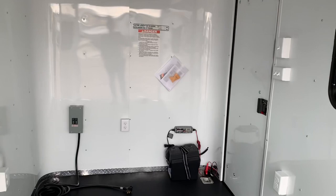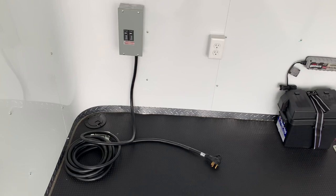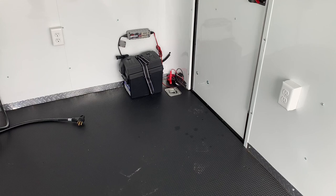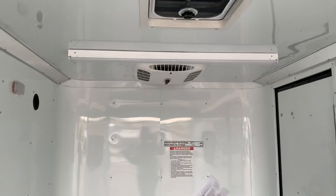You also have 30 amp service right here. You can take this cord, pop it through the floor, go into your generator on the tongue. You could also plug into a campground or a regular extension cord to bring power into the trailer. That will power up your four interior outlets — three right here in the front, another one in the back — plus that exterior GFI outlet. It's also going to run these nice big four-foot LEDs across the ceiling.